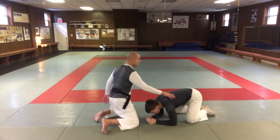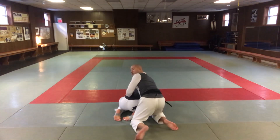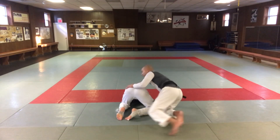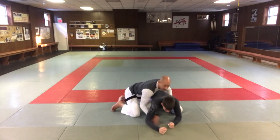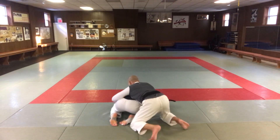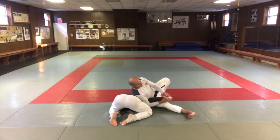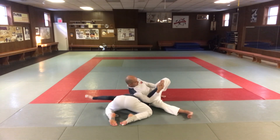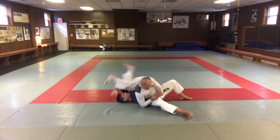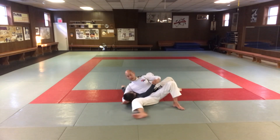If I have wrist control — coming underneath, I've got his wrist here — I'm going to pull it through this way. Let me show the wrist control. I'm in the back, I've got him here. So if I've got this side, I'm going to pull it through, turn around, spin around, and I'm in the same position. Same thing — if he flips over for whatever reason, you've got the pin or straight arm lock, I've got Kesa Gatame here.